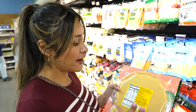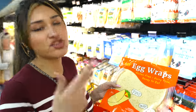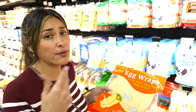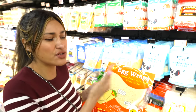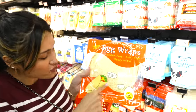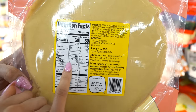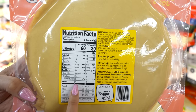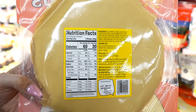Here we have egg wraps — just such an easy bread substitute. You can make tortillas, burritos, wraps, or a sandwich stuffed with lettuce, tomato, ham, turkey, mayo, mustard, pickles — all of that. Two wraps are 60 calories and under two net carbs. Made with egg whites, they have eight grams of protein. This is probably one of the most nutritional out of all the substitutes.